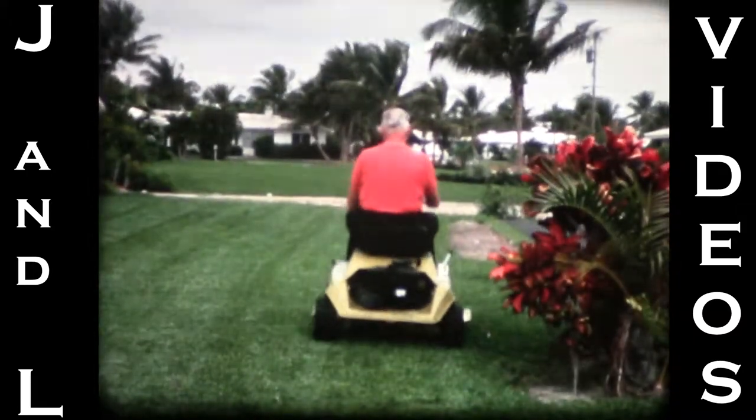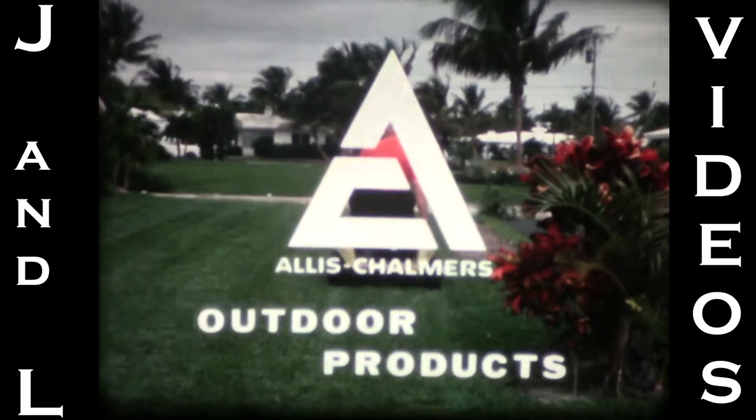Test drive a Scamper riding mower soon at your Allis-Chalmers Outdoor Products dealer.